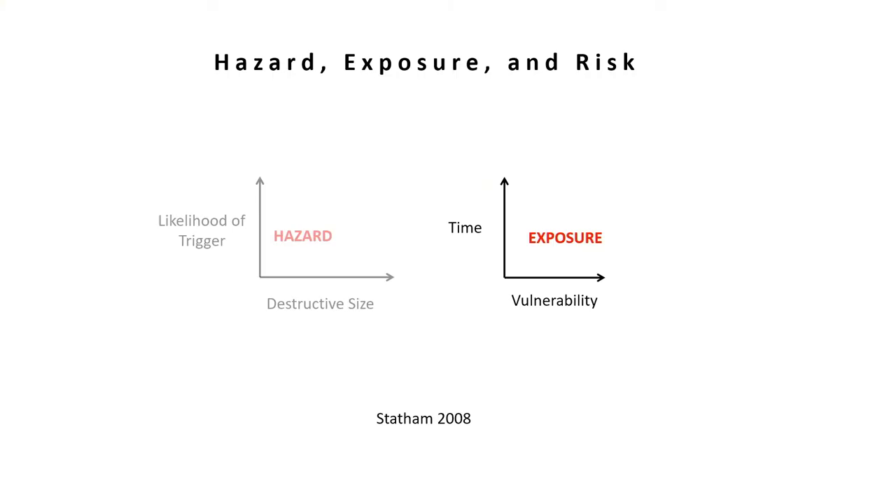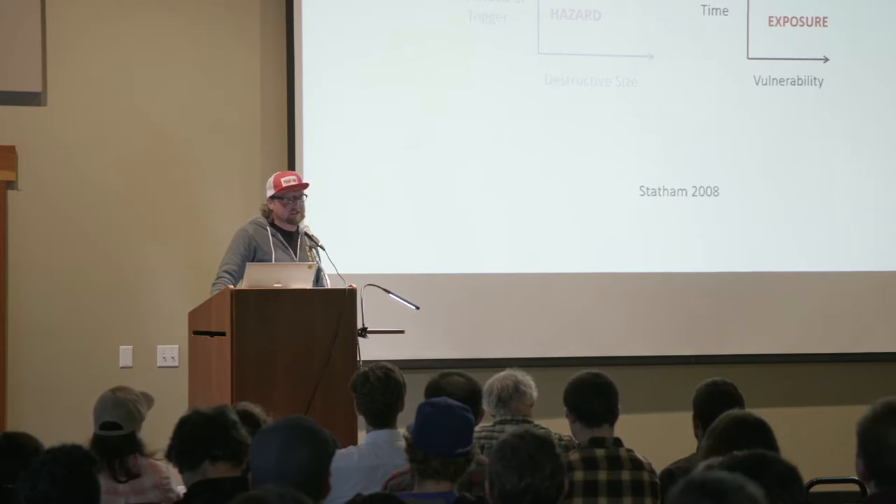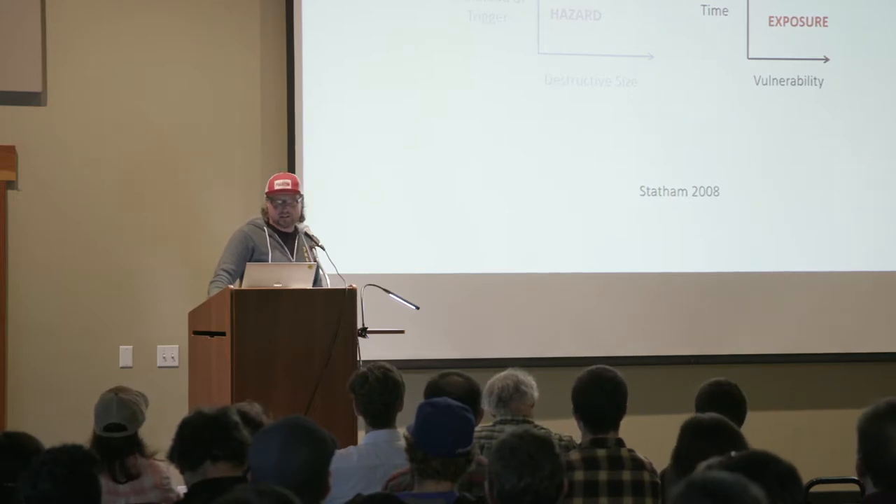Over time, the avalanche hazard likelihood and the destructive size will most likely decrease — and that's where that time element comes in. Two great examples with highways are Chinook Pass and North Cascades Highway. The hazard there is really unmanageable in any practical sense, so those highways are closed throughout the winter. With ski areas, and say I-90 as an example — I'm sure the majority of you have been stuck on I-90 before — time isn't really the best solution. So it comes back to addressing the hazard, which is reducing or eliminating the destructive size of that avalanche through intentionally triggering slides.